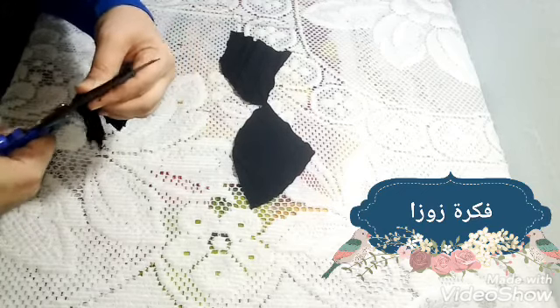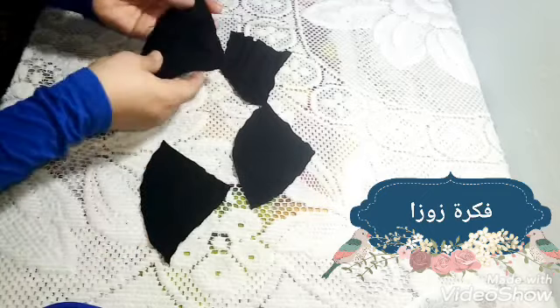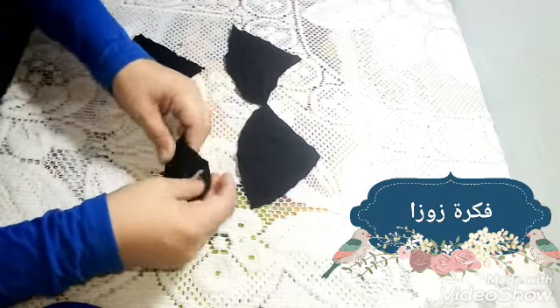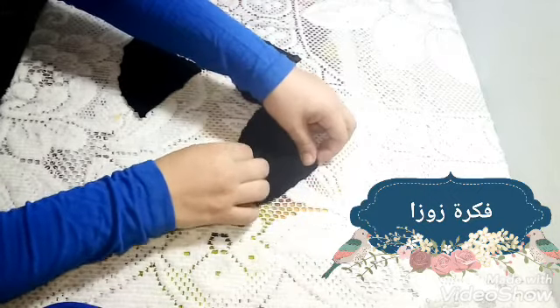هيبقى عندي أربع قطع متساوية من الدايرة اللي قصتها. طبعا لو القماشة مكسرة أو أي حاجة، بعد كده هنكويها. وهتبقى كأنها اتجابت من بره بالضبط.